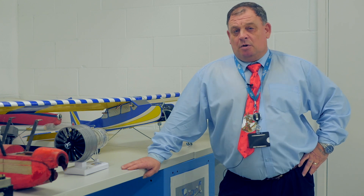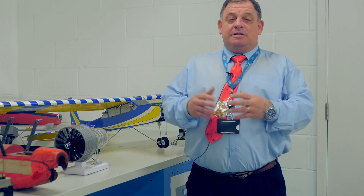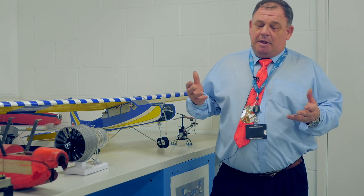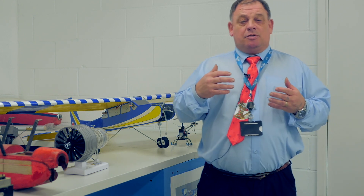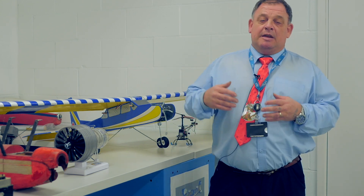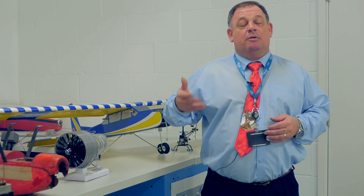My background is 22 years in the Royal Air Force working on fighter jets. My last role within the Air Force was as an instructor — this is where I got my teacher qualifications from. I left the Air Force, retired, came to teaching. I now teach aeronautical industry because I need to pass on my knowledge about aircraft onto the younger generation so that the aeronautical industry will keep going and keep building. This is why I teach at Milton Keynes College.